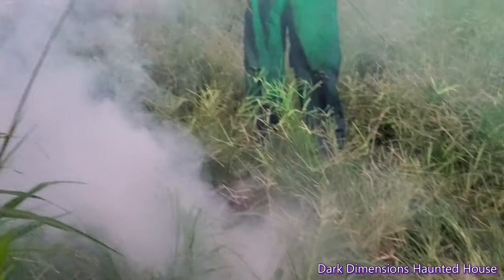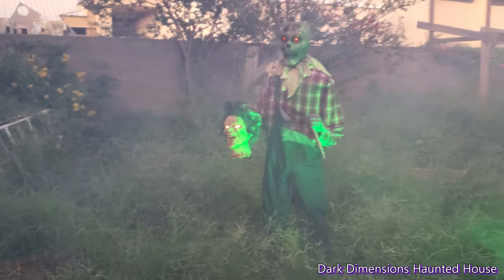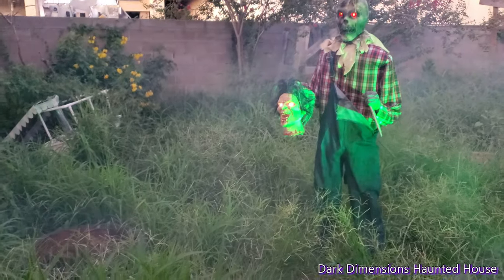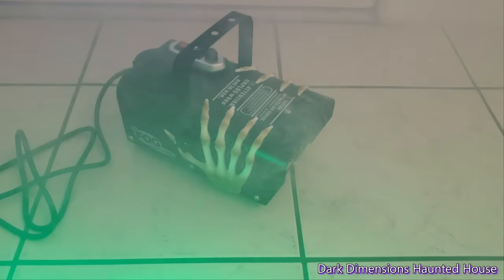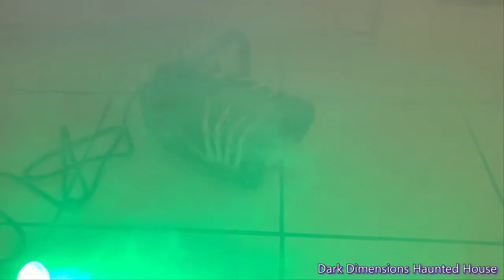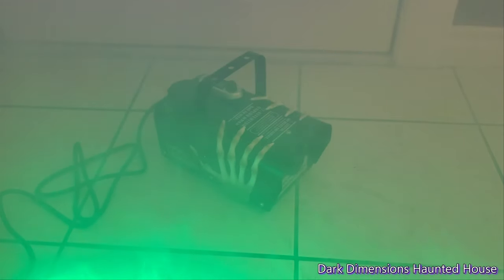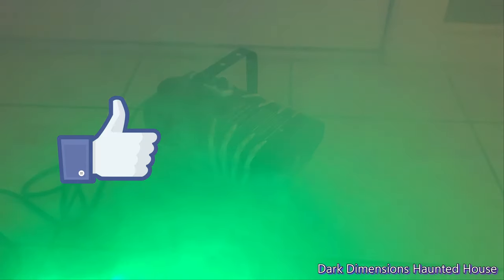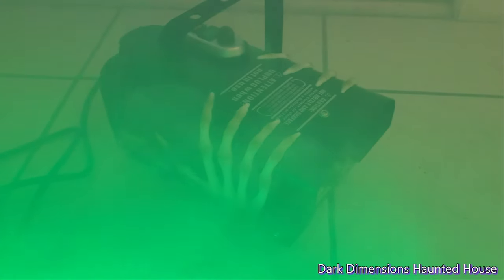Alright, so that's the cycle right there so you can see how much fog it is. Overall, I mean that's not bad for a cheap little fog machine. Hopefully this video helped you out and helped you decide if you wanted to buy this fog machine or not that they have at Walmart. Thanks for watching. Please like and subscribe. This is Dark Dimensions Haunted House.